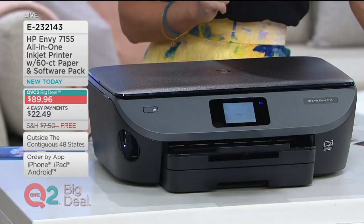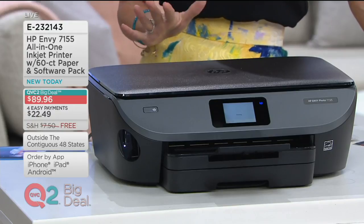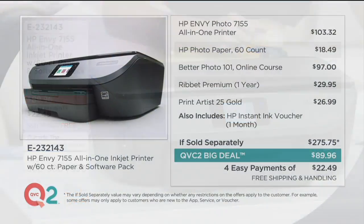It's item number E232143. I'm going to brag this entire hour about the value because it's insane. To give it to you in a graphic, let's start right here at the top of your screen. We're already beating the price of the QVC2 Big Deal printer, copier, scanner by over $20, because the Envy alone is $103 and change.